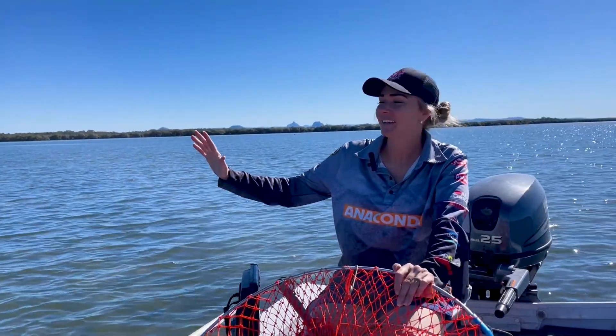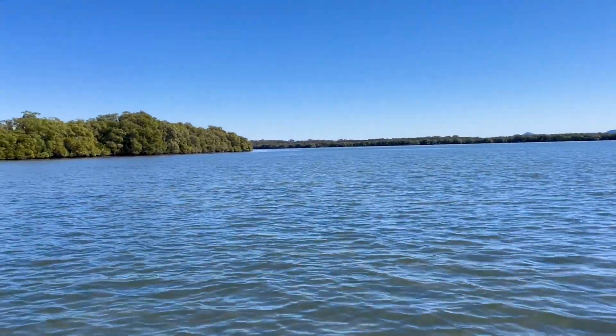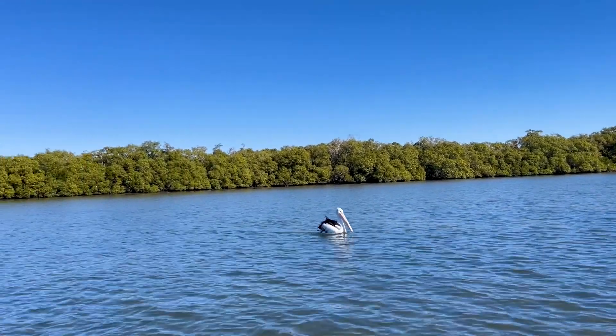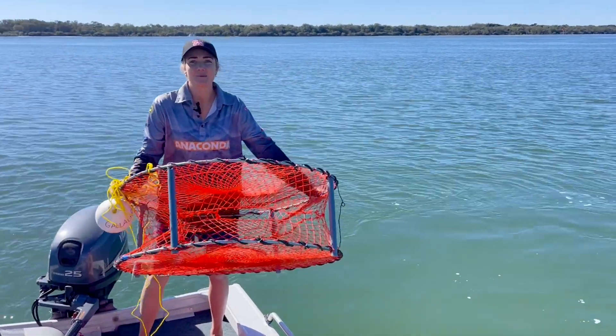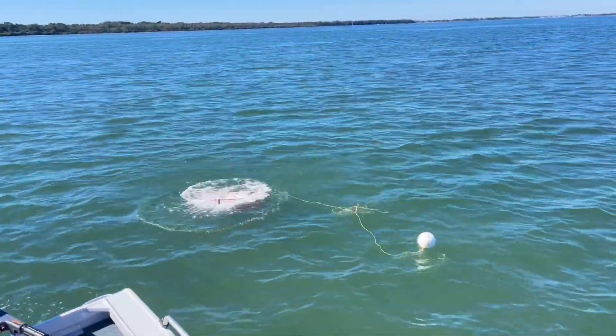I'm just scoping out where I'm going to throw my traps. I love a good tree line like that — it has nice juicy mangroves underneath it and that is normally where you'll find the muddies. I'm just about to throw my first trap in here this morning. It is still quite shallow but the tide is just about to come in, so hopefully, fingers crossed, the muddies will come in with it too.